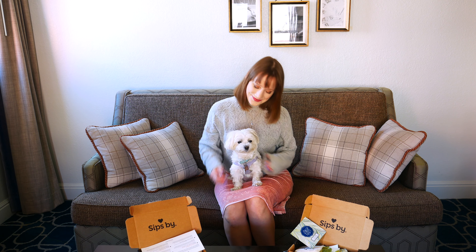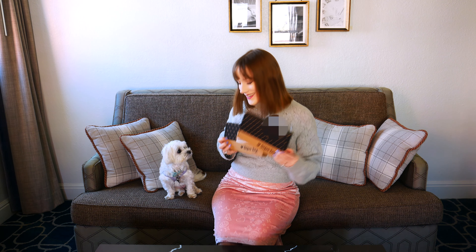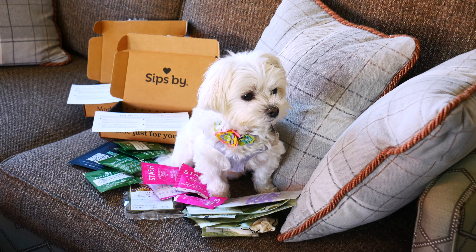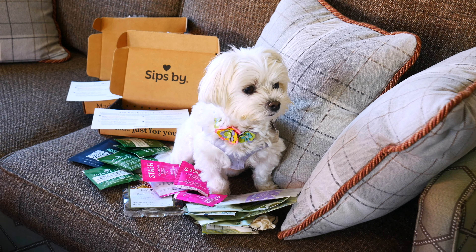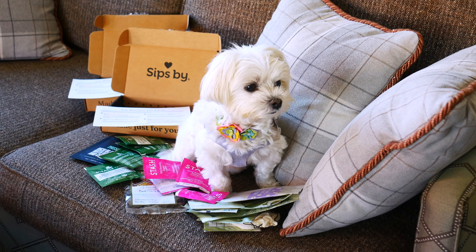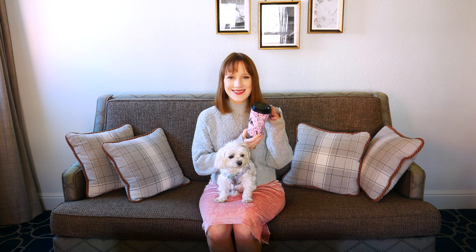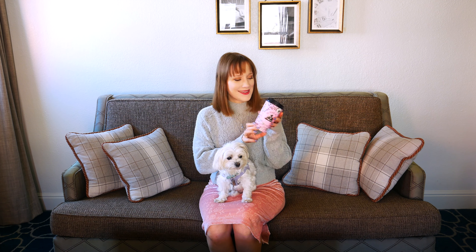Hello everyone and welcome back to my channel. I hope you're having a wonderful day. In today's video, I have a Sipsby box to share with you — technically I have two. I was traveling and I love bringing my Sipsby boxes with me when I travel. They're so fun to open up at a hotel or Airbnb because there are so many delicious teas to try, and you have everything you need inside the box to make the tea.